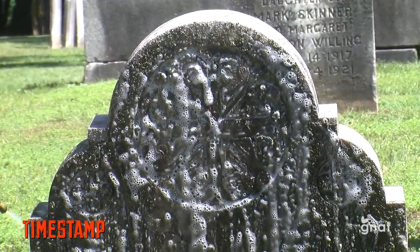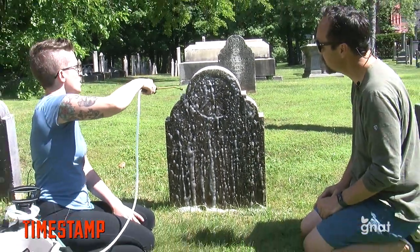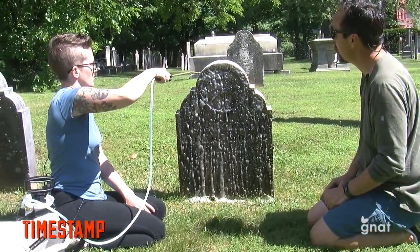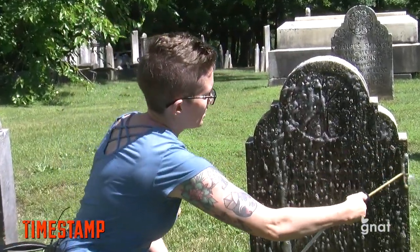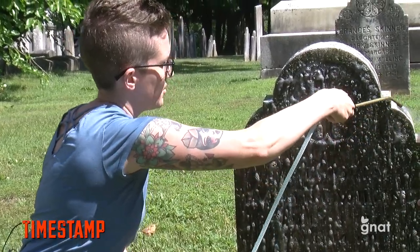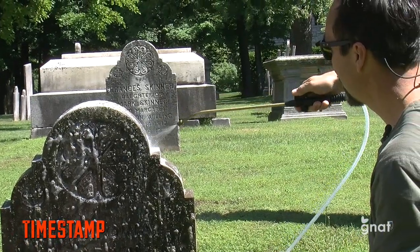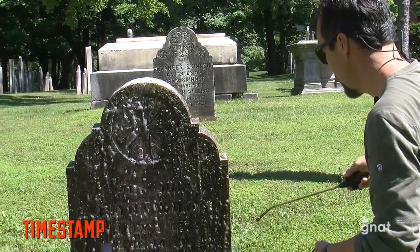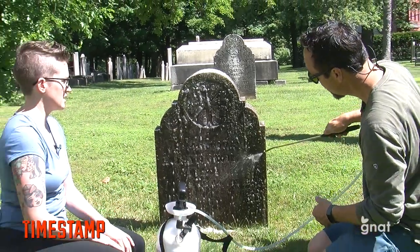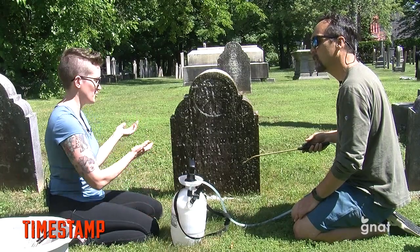When you started doing this, did you just start with soap and water and eventually came to discover this material, or have you been using this all along? No, actually I did a lot of research. I was asked to clean a historic stone by a family member, and I did a lot of research ahead of time because I wanted to make sure I did it without damaging the stones. D2 is actually what's approved for use at Arlington National Cemetery for the marble markers there that come from Vermont.